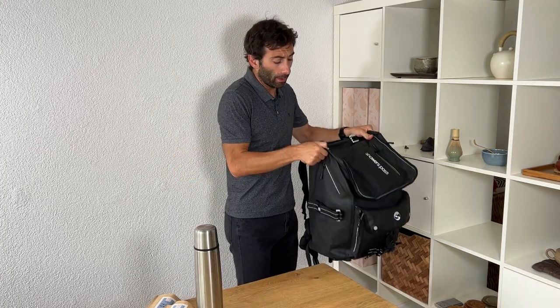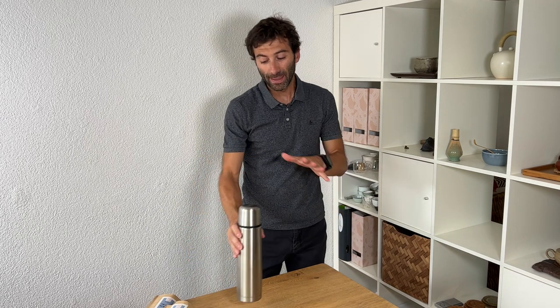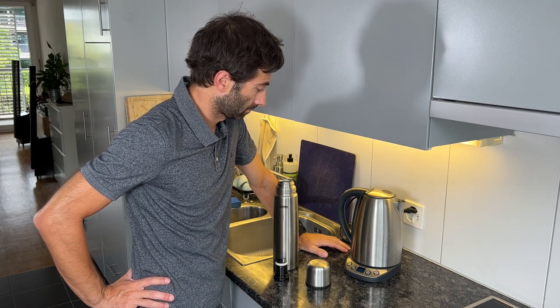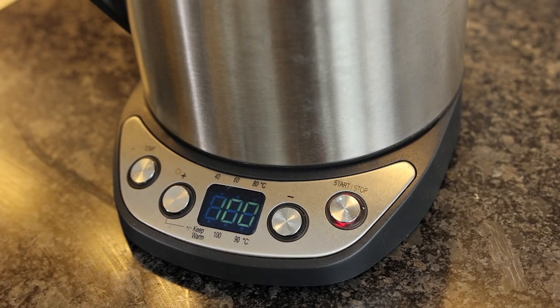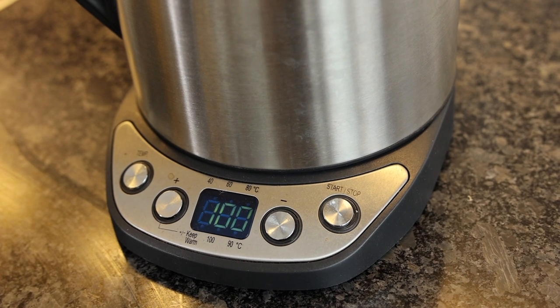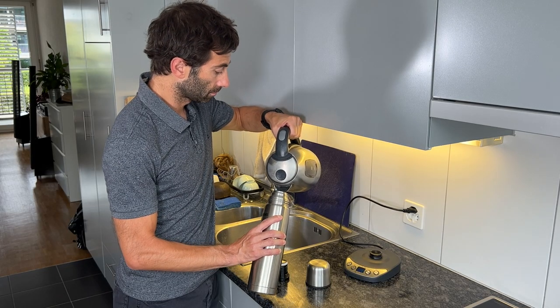Now a few tips and tricks to make sure the water inside is as warm as possible. What I did this morning: first of all I boiled the water really up to 100 degrees centigrade — 212 Fahrenheit, boiling temperature — and then I filled the whole thermos with that hot water.